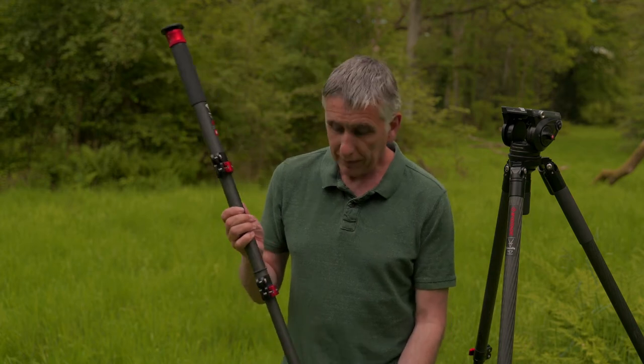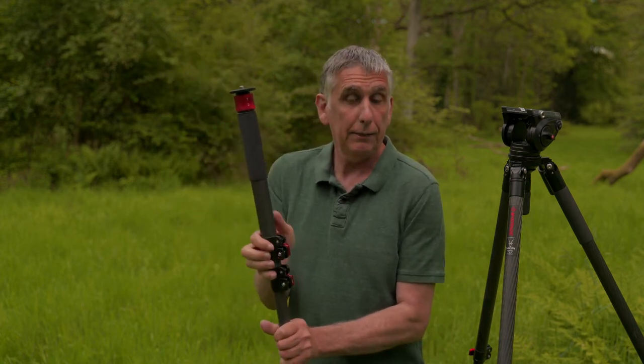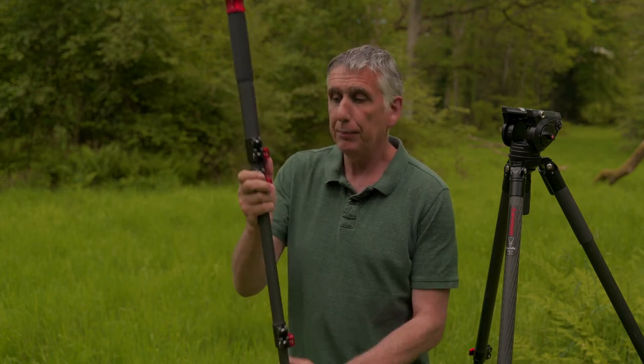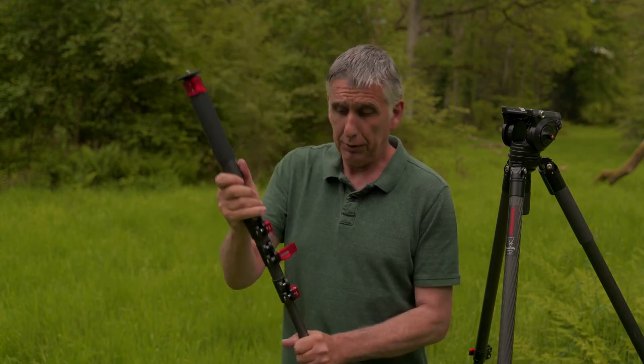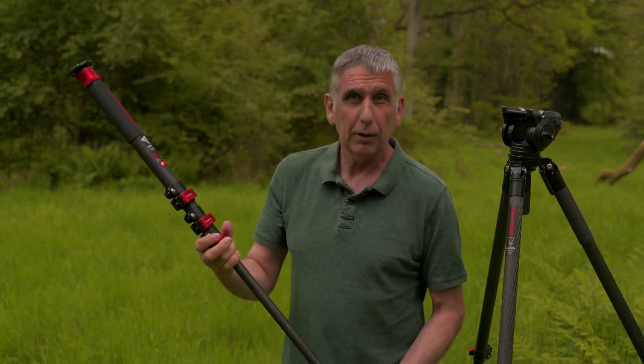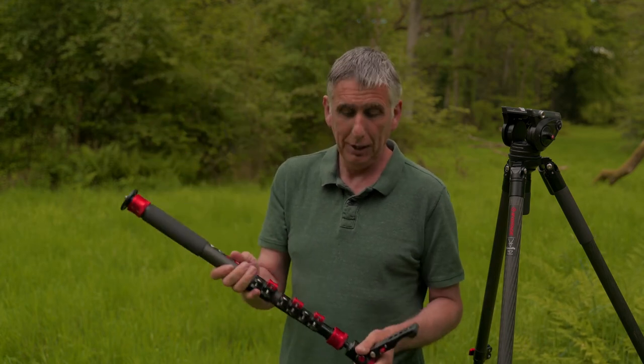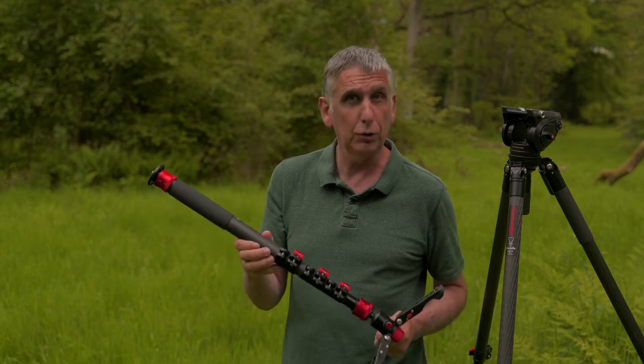With the monopod, what I really like about this — very similar finish — is that the catches are extremely strong. If you do watch the reviews by Jordan Drake and by Gerald Undone, what you'll notice is they're almost hanging from them. I haven't been bold enough to try that, but they certainly do hold a lot of weight.